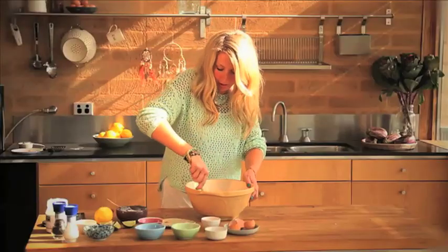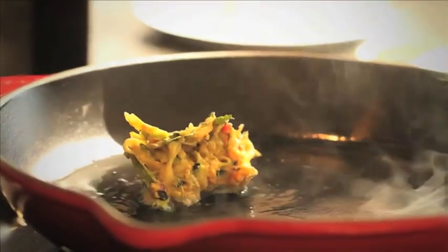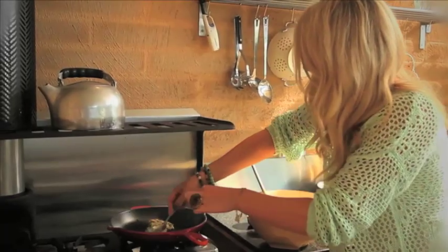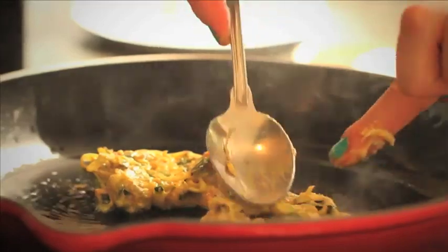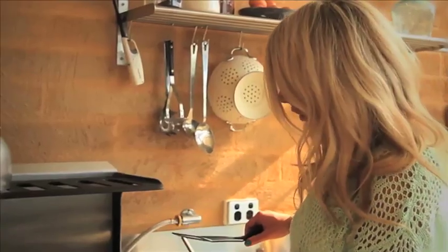All right, we're ready to go. Bring your bowl over the fry pan, spoon in the mixture, pop it in and you can press it down as well. It depends how big your fry pan is, but I just do a couple at a time. They're going to need three to four minutes on each side, or until they're nice and golden.